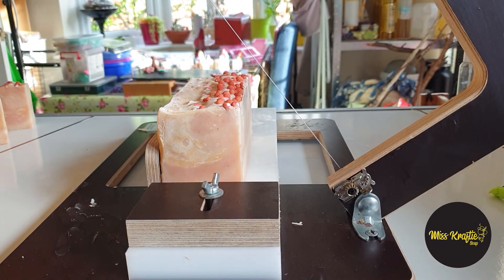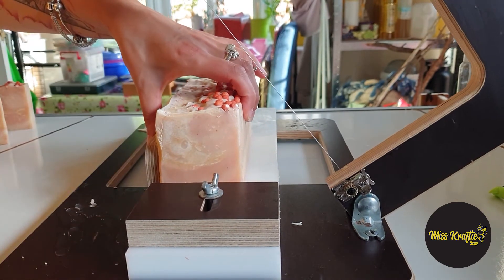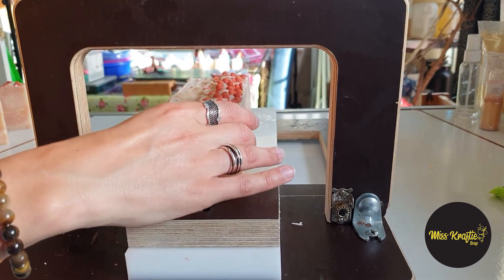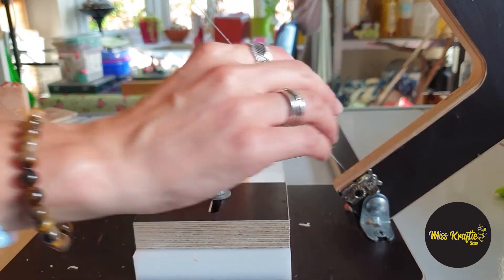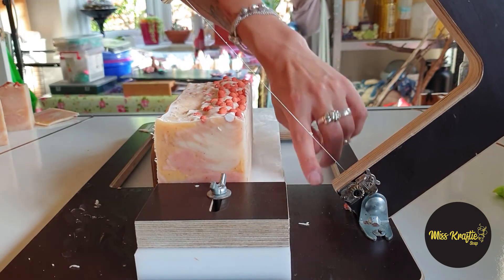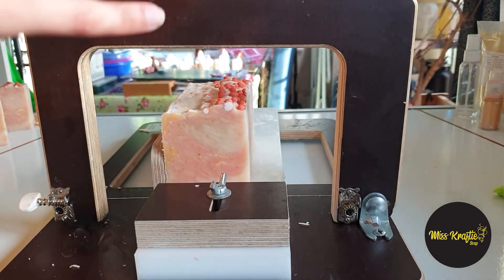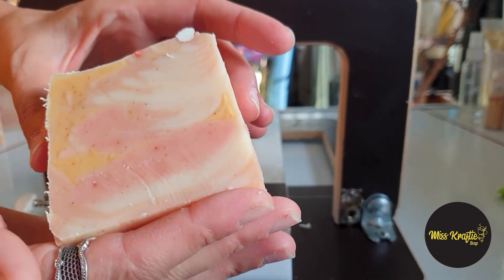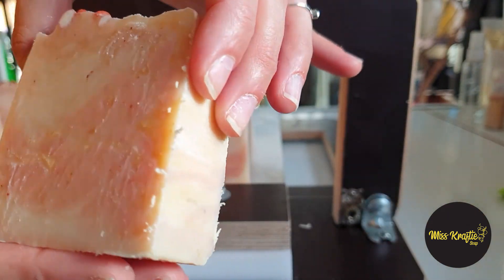And here we are again to show how the cut goes. I hope you enjoy this — voila! It is a very very plain soap. It's 100% natural, so I believe that's the main reason. There you go — it looks very plain in my opinion, but I think it came out quite pretty.